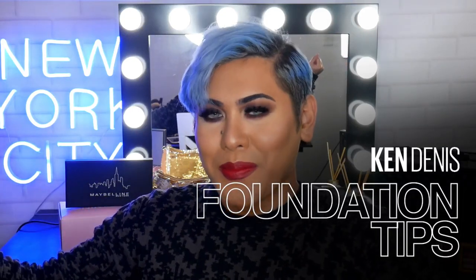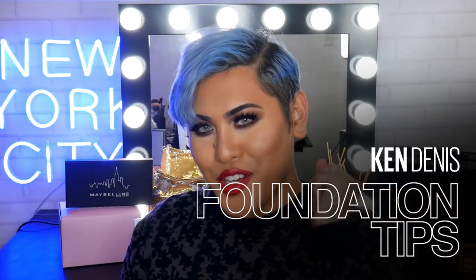Hi everyone, welcome back to The Makeup Loved. My name is Ken, also known as Mr. Ken Jennings. So in today's video, I'm going to show you guys how to achieve the perfect foundation base. I'm going to show you guys my favourite tips and tricks to make your foundation look amazing, and yeah, let's dive into the video.